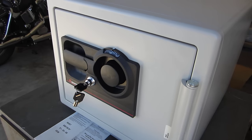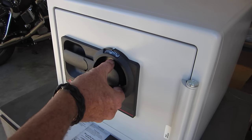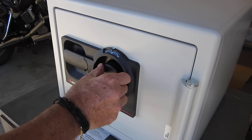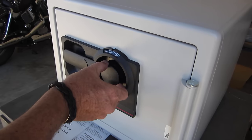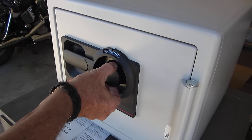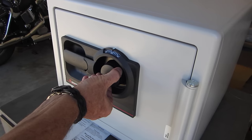Then turn the dial to the right and stop the second time you reach the second number of your combination. In this case, 35. Go around once, then clockwise again to 35 — stopping the second time.